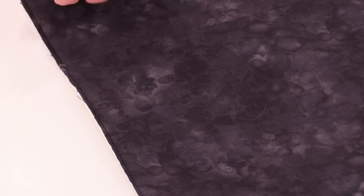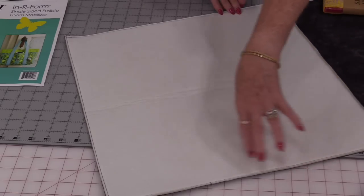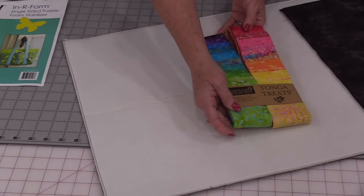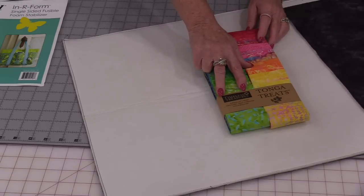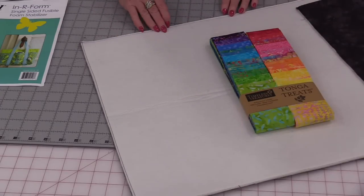This is all stitched down and trimmed down, so the back is ready. Having it fusible definitely is going to be helpful. I now need to get my strips ready. The width of this piece is 18 inches and it's 58 inches long, so I'm going to need some strips to fill that in. These are 2½ inches, which means once the ¼-inch seam allowance is stitched they're going to be 2 inches. I'm going to trim them to 19 inches so I don't have to worry about the edges.